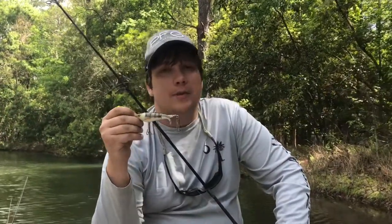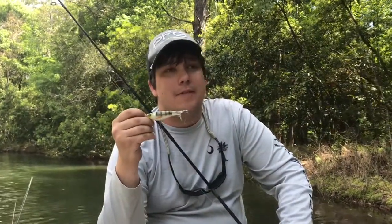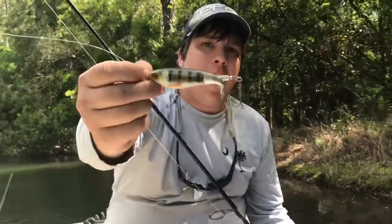Hey folks, it's JP here again. Today we're going to be talking about one of my all-time favorite topwater baits. It's called a Whopper Plopper. This one's colored in baby bass.